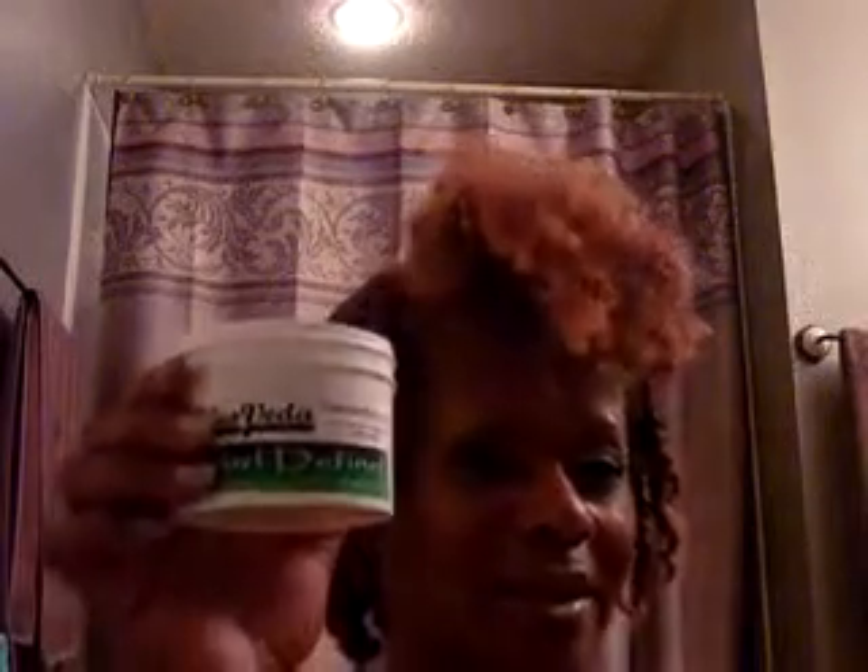I'll probably end up just doing a write-up on this one, and I'll come back and show you what the twist out is for this. But again, it's Afroveda Curl Define Moisturizing Hair Butter. They have a super line of products that you can get that are just amazing.